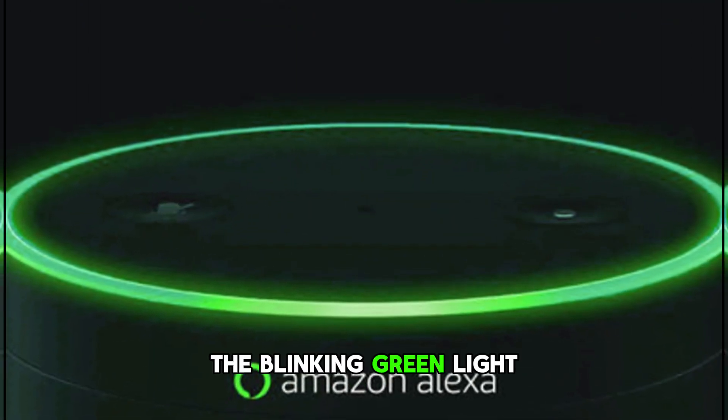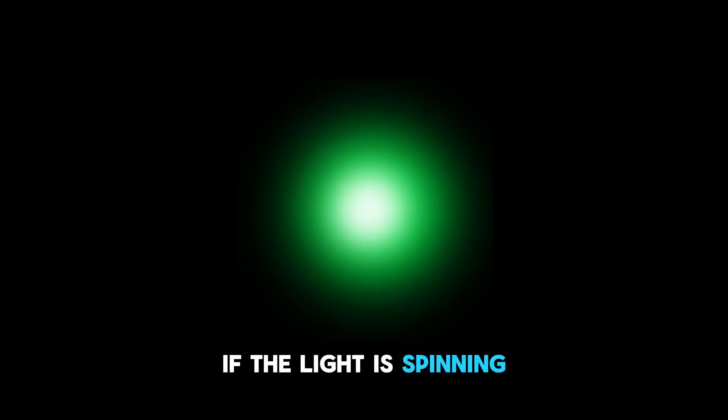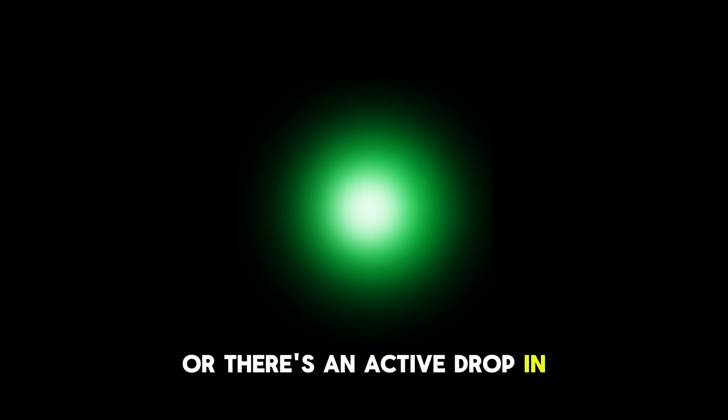A blinking green light indicates that you're receiving a call on the device. If the light is spinning, then the call has been received or there's an active drop-in.